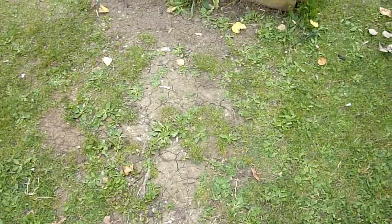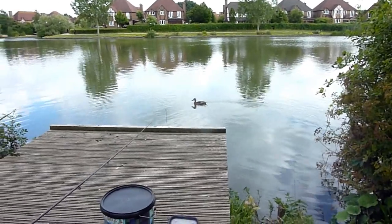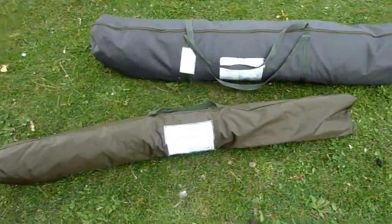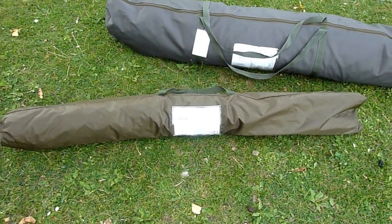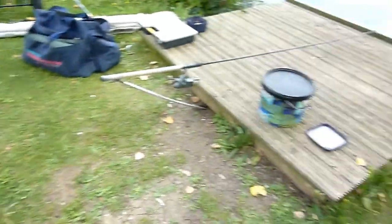So the tent itself is really easy to set up — obviously we did it in high winds. The ground sheet is a bit fiddly, the tent did not blow away. Now I've come to my local lake and I'm going to set up the Westlake Particle two-man bivvy here — it's fairly flat ground, not windy, and I'm going to do it in a logical way this time.